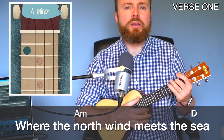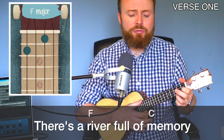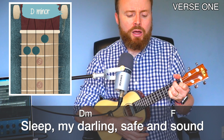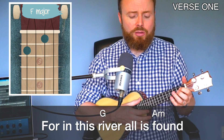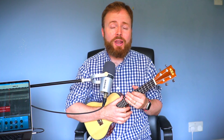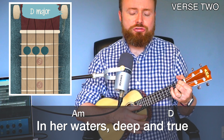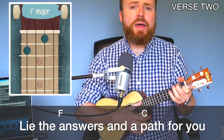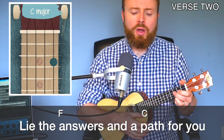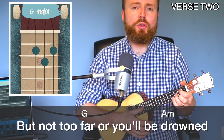Let's play through verses 1 and 2 all together, nice and slow. Where the north wind meets the sea, there's a river full of memory. Sleep, my darling, safe and sound, for in this river all is found. In her waters deep and true, lie the answers and a path for you. Dive down deep into her sound, but not too far or you'll be drowned.